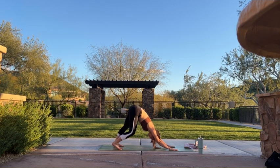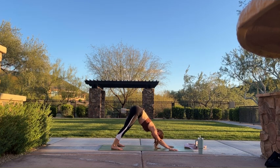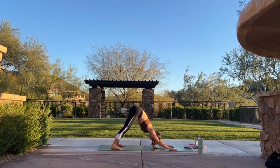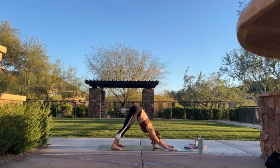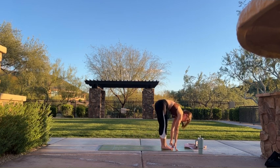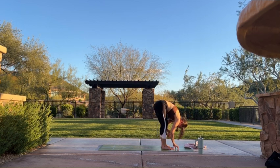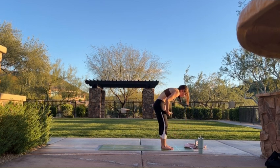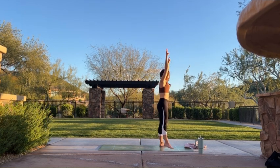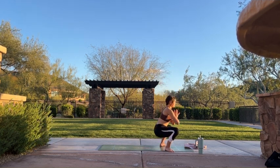Take a few breaths here. Option to pedal out your knees, remind yourself of your intention — or maybe you just find stillness. Pull your shoulders away from your ears, press firmly through all fingertips. Inhale, look forward. Exhale, walk your feet up to meet your hands — forward fold. Inhale, halfway lift — lengthen. Exhale, forward fold. Inhale, sweep your arms over your head — mountain pose. Step your feet as wide as your mat, turn your heels in. Exhale, bring your hands through heart center, sit your hips all the way down — malasana.